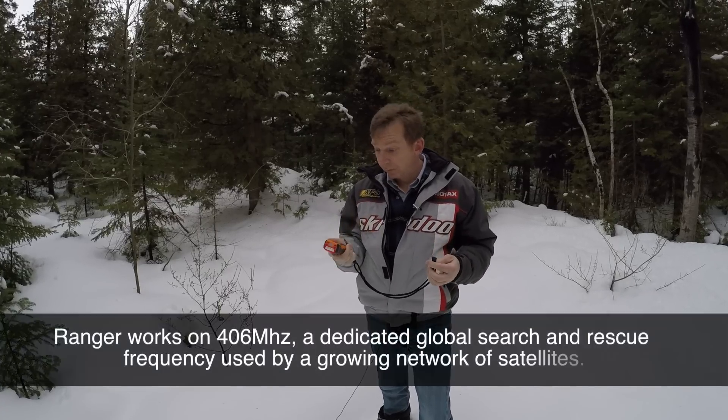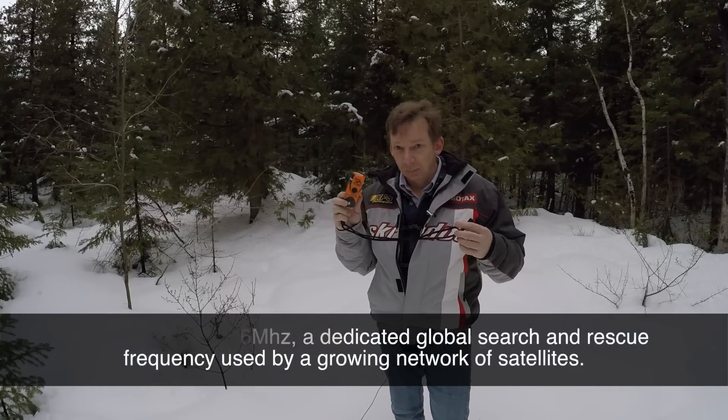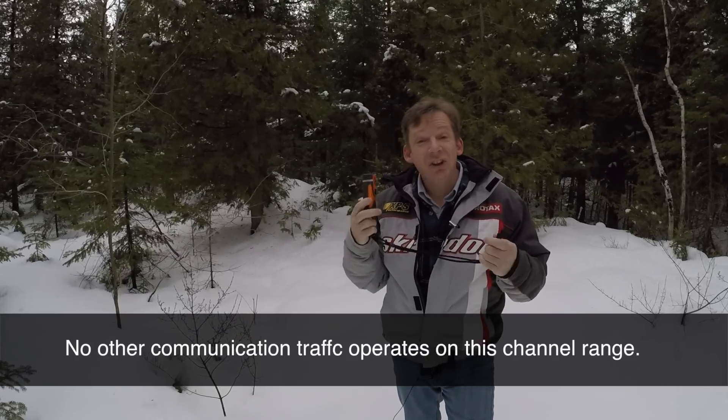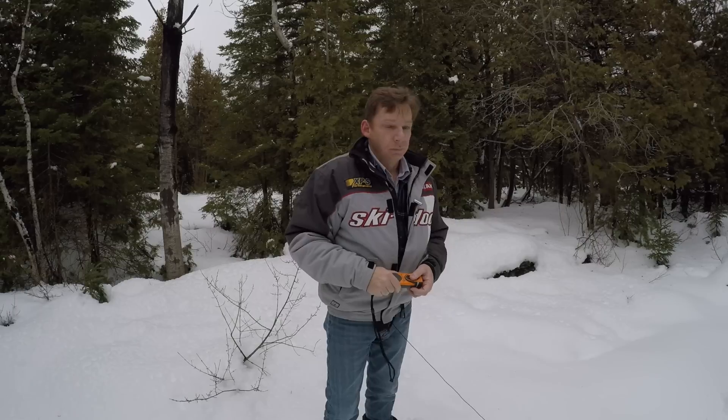There are a couple of reasons I chose this one after doing a fair bit of reading. First, it uses a 406 megahertz signal — a much more powerful signal than some units that use 1610 megahertz. That means it's going to punch through obstructions like trees if you're back in the bush. With radio frequencies, the lower numbers are more likely to penetrate things like trees, overhangs, and even buildings.